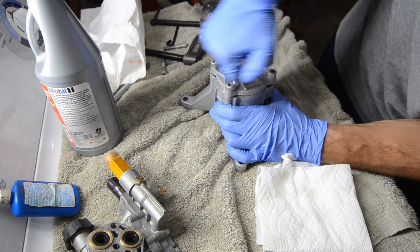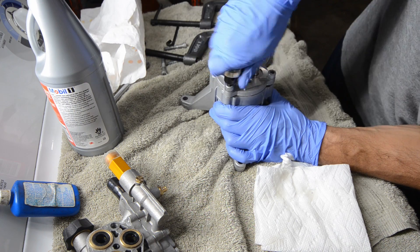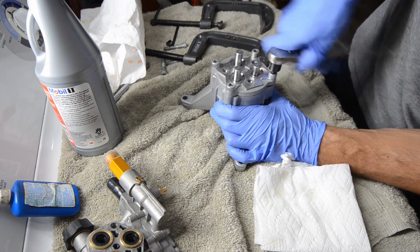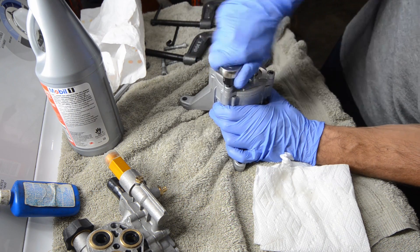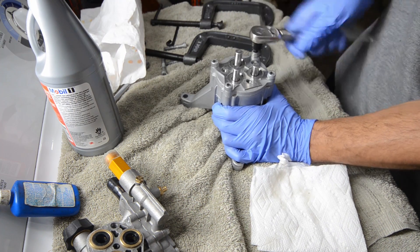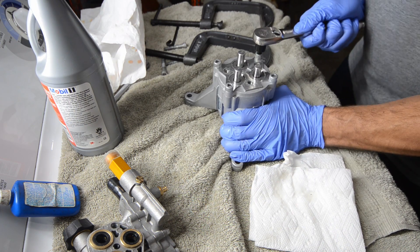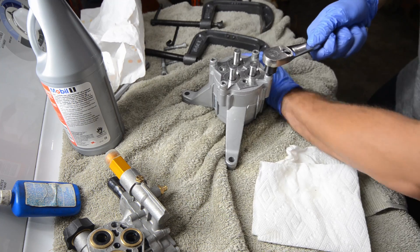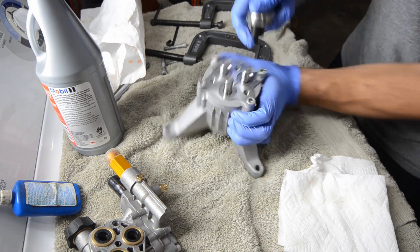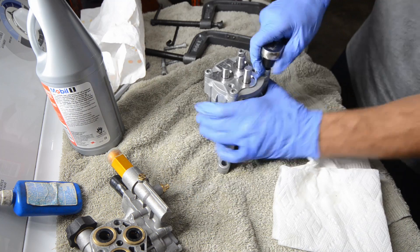I probably could have put some oil on the O-ring. All right, we're going to snug it down. I do not know what the torque specs are for this, so I'm just going to snug it — get it tight. I'm going to get a better angle.